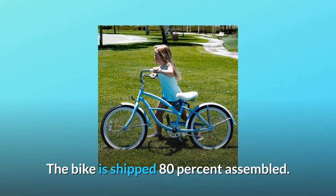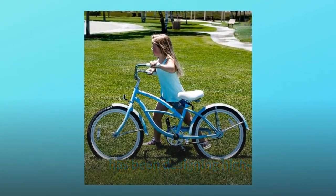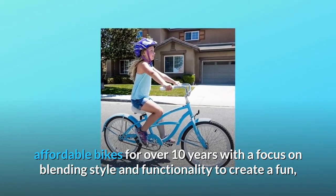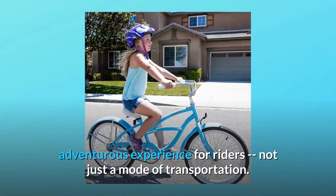The bike is shipped 80% assembled. FirmStrong has been designing high-quality, affordable bikes for over 10 years with a focus on blending style and functionality to create a fun, adventurous experience for riders — not just a mode of transportation.